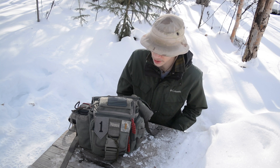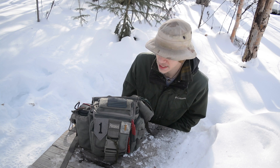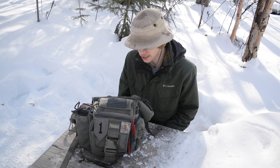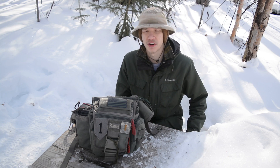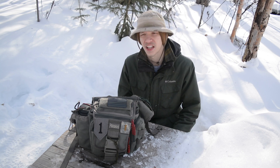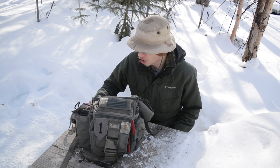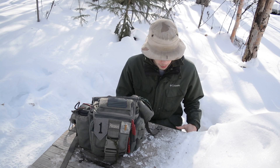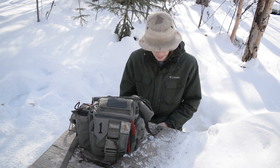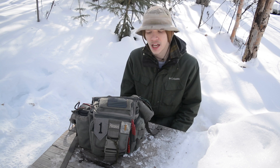We are going to be taking a look at my EDC setup for a pack. Generally, if you're familiar with my channel, you'll know that I don't usually run packs. I'm doing this for the people in the EDC community who can't carry everything on their actual body. I run Carhartt cargo pants pretty much every single day — they're very spacious — and that's generally what I use for my everyday carry. But for people where that's not as practical, this video is for you.